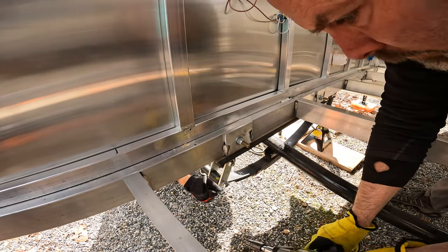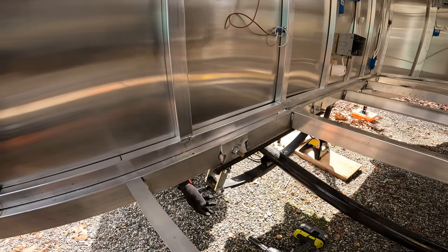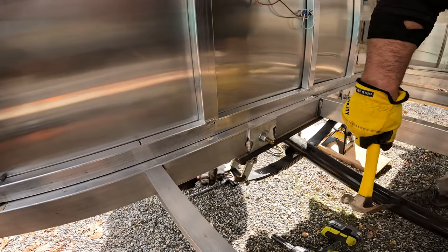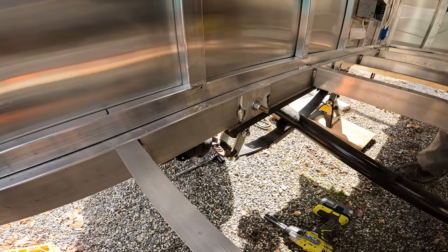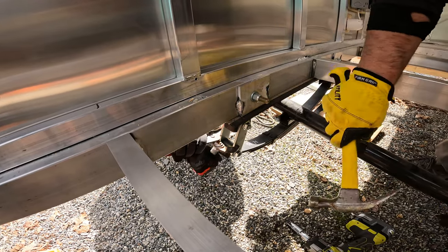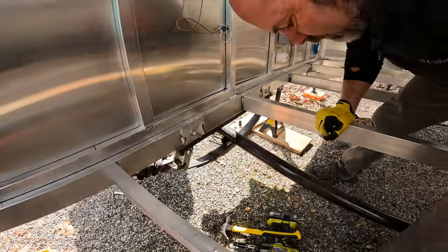We want to do it so that I don't hit the threads. He's going to hold those together so as I hit it, it doesn't spread the bracket apart. I'm going to loosen it a little bit more and tap it some more — it should be able to tap through. Now I'm going to lift up this axle — see if you can pull it through.